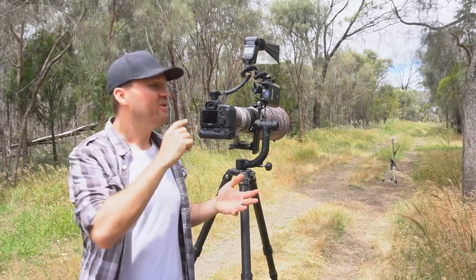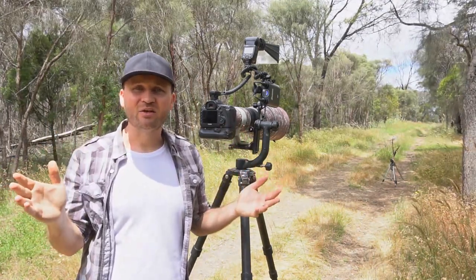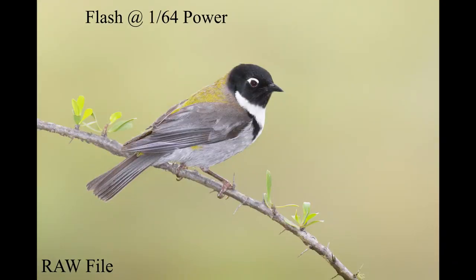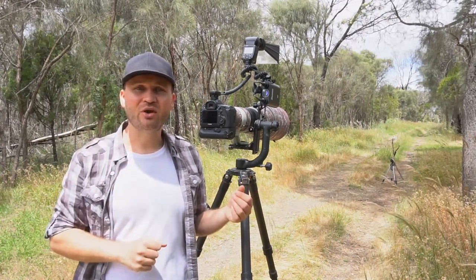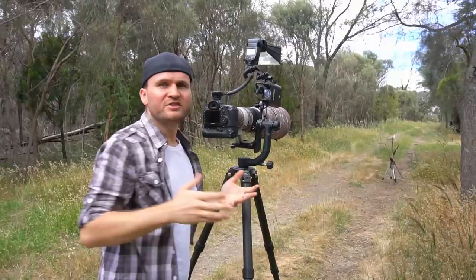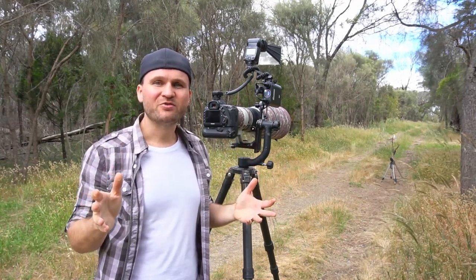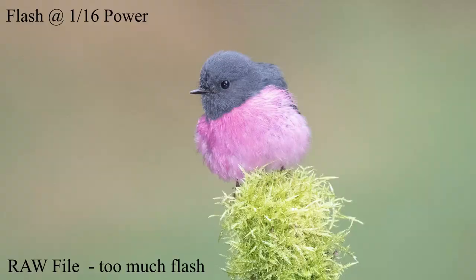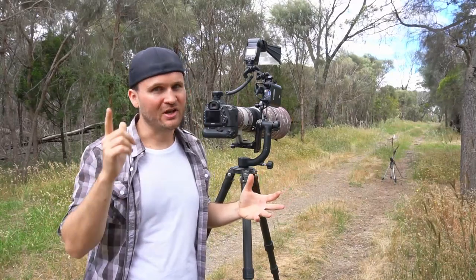First, take a couple of test shots to get your base exposure spot-on using the histogram. Then turn on the flash and take a test shot — I usually start at about 1/16th power. If the image looks over-flashed with a dark background and too-bright bird, lower the power to 1/32nd or 1/64th. If you see no impact from the flash at all, increase the power. The goal is to balance the image: get the benefits of fill flash — lighter bellies, more color — without making it obvious that flash was used.